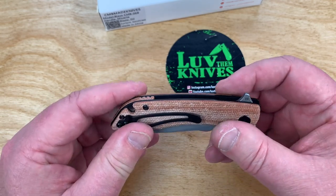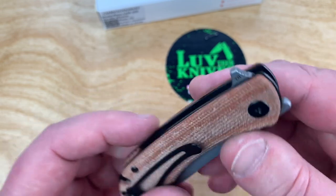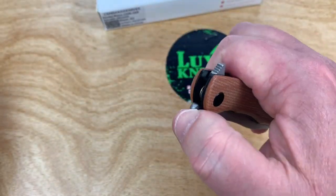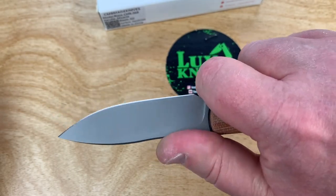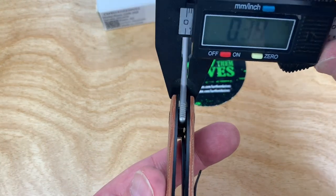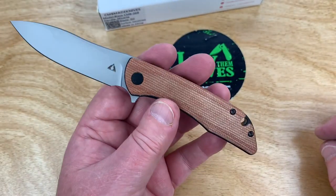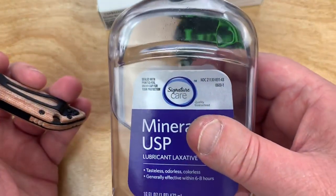You've got a backspacer that matches — brown micarta as well. It says D2 on the flipper tab. The jimped flipper tab is pretty muted, which is good. You've got jimping on the front flipper as well. There's an open choil area so you can get up on it for finer work. Blade stock is at 0.13 inches — about 3.5mm — and 0.53 inches thickness at 13.6mm. You've got these contoured micarta scales.